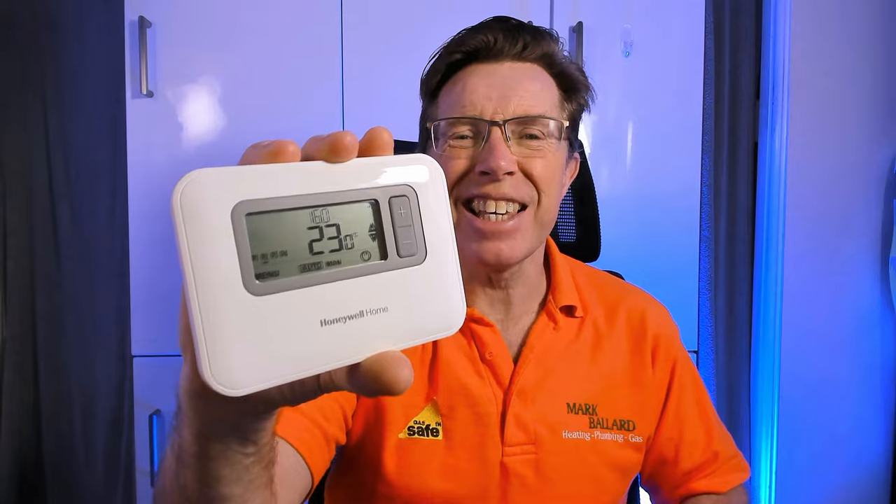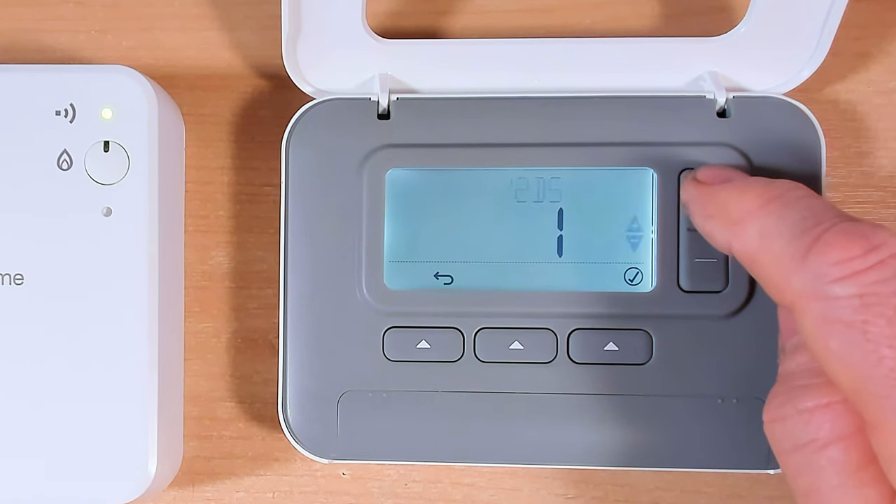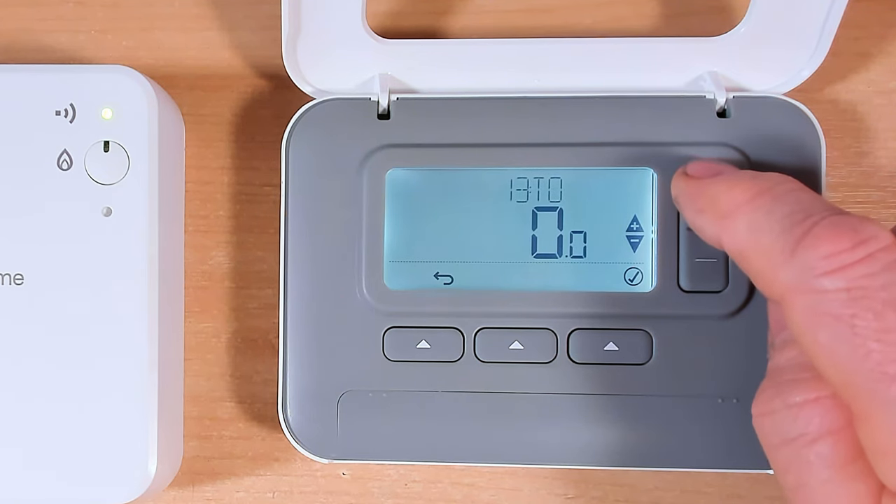In this video I'm going to show you how to factory reset your Honeywell T3 and the T3R. For whatever reason you might want to factory reset your unit - maybe you just moved into a property and all the settings are a bit weird, or maybe you've been playing around with it and messed up all the settings and you just want to go back to the beginning again. Factory resetting the T3 and the T3R is pretty straightforward, but there is a but.